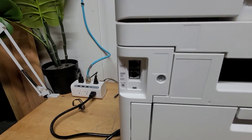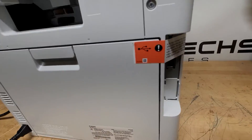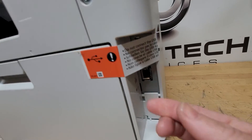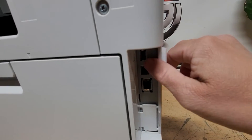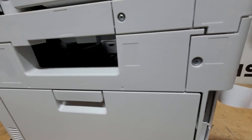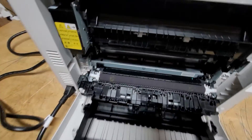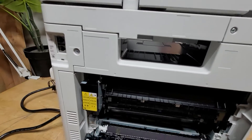On the back we have our fax section, so you have your line input for fax. Our USB and Ethernet port are there as well, so you can print through both. On the back there's also your transport section and the fusing unit, which should be very easy to replace.